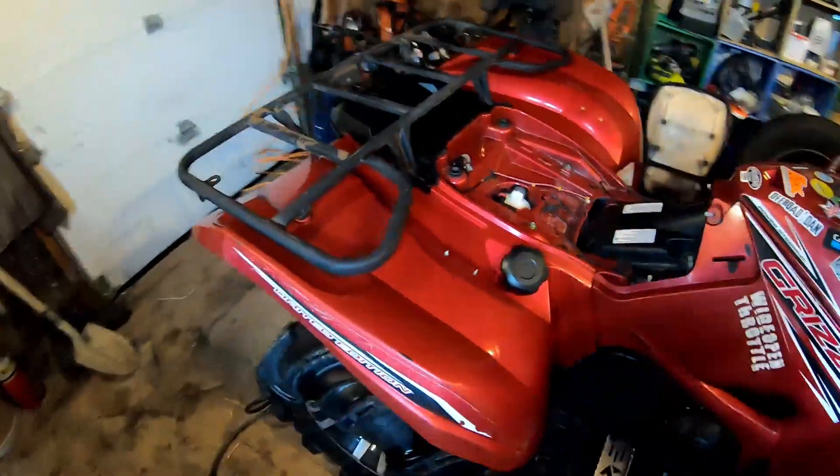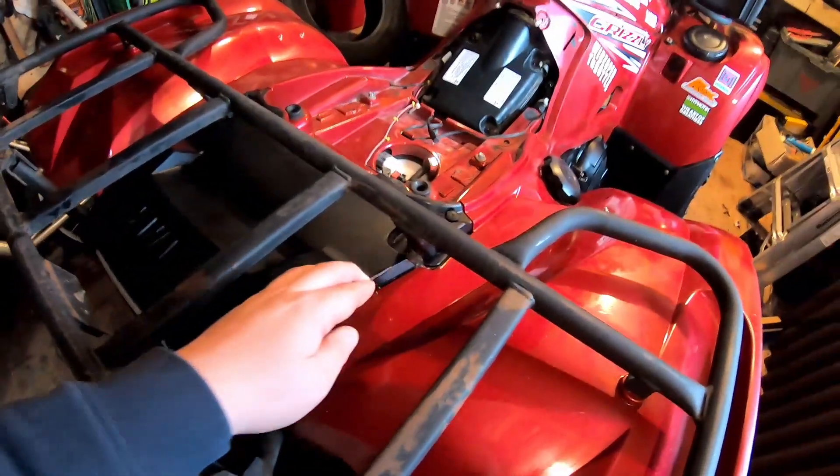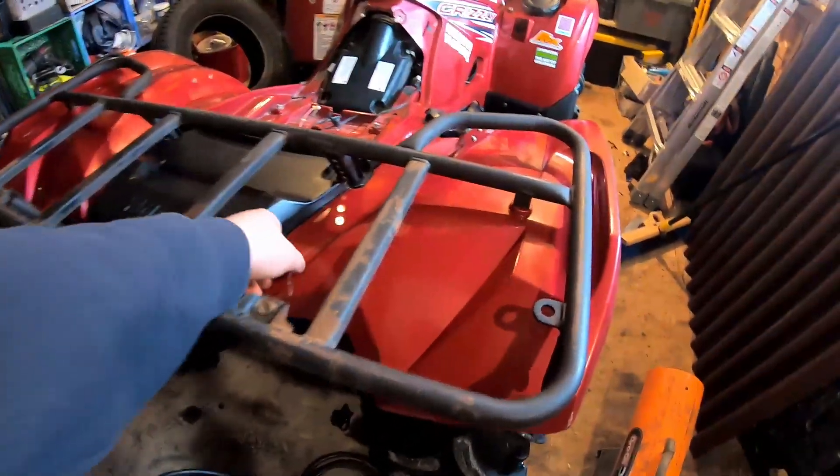She's looking pretty clean, I gotta say. There's still some stuff I need to hit with a pressure washer, but not bad. Not bad at all for my bike.